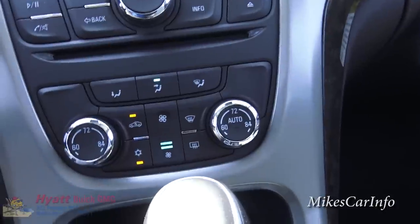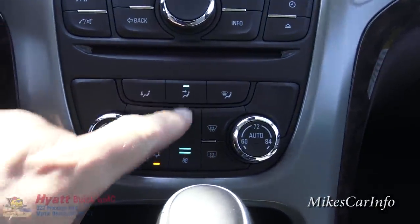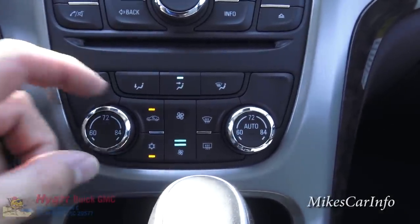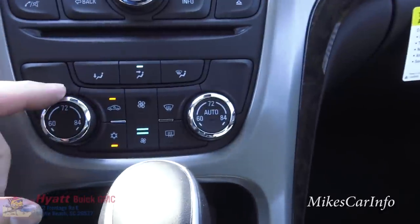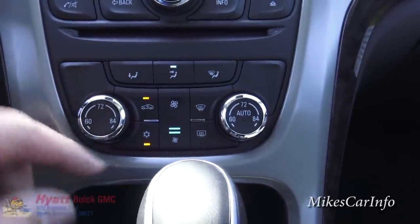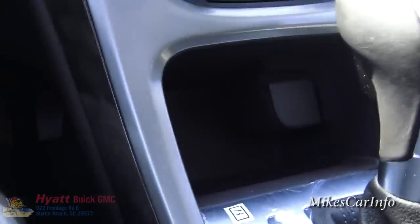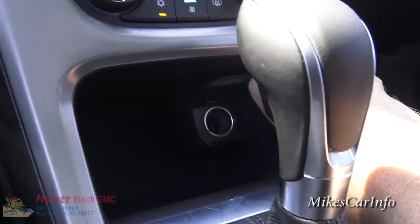Down here is your climate control. Right now I've got the air conditioning on - it's recirculating, the fan speed is about a quarter, and the temperature is as low as it can go. It does have dual zone so you can adjust the driver and passenger temperatures separately. You've got your defrosters front and back. There's a storage pocket there - pretty good size, you can put your phone or whatever in there. You also have a power supply there.